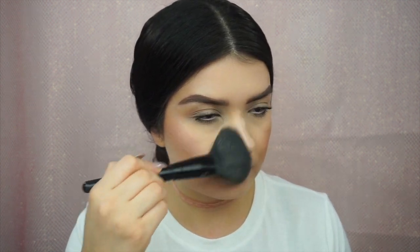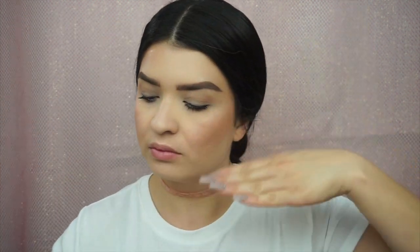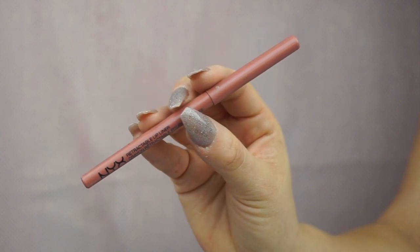To set my makeup, I'm going to use the NYX No Filter finishing powder in number four Light, and I'm basically pressing that into my skin. This is going to help keep all my makeup on all day. Then I'm just going to spray my face with a dewy setting spray. To complete this look, I'm going to wear a glossy lip.